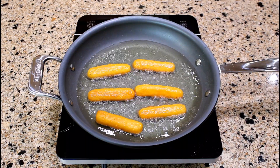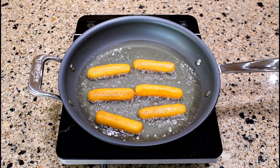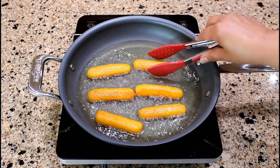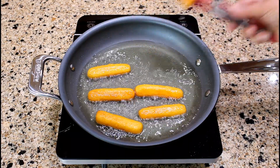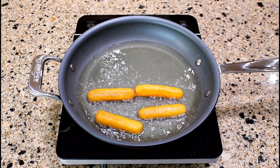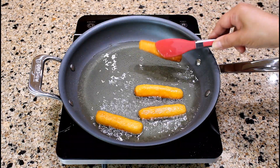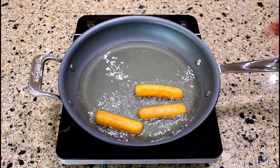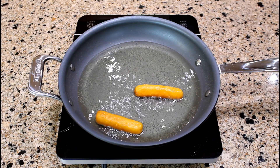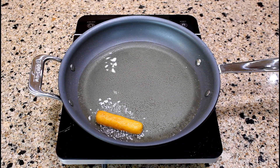After 4 minutes of frying, the sorollitos are crispy and golden brown on both sides. Remove the cornmeal fritters from the skillet and place them on a plate lined with paper towels to absorb the excess oil. Continue this process for the remaining cornmeal fritters.